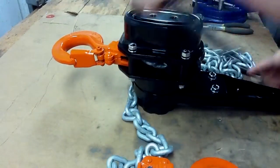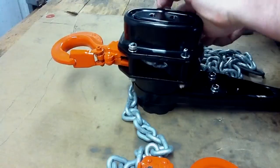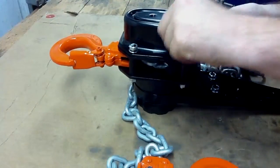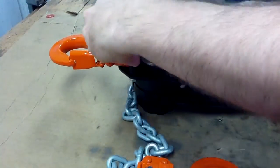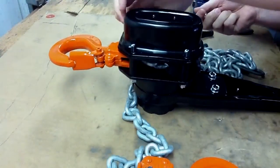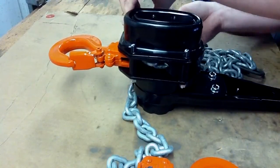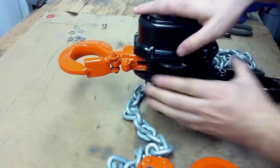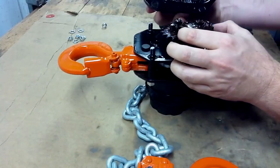You're going to remove your nuts. After we take them off, remove the gear cover. The gear cover with the secondary gears comes right off.